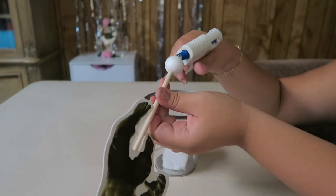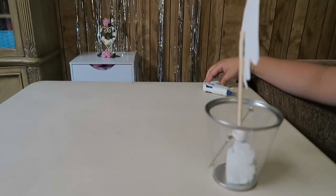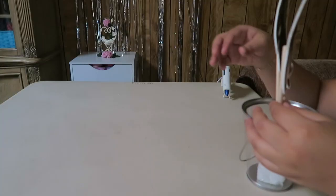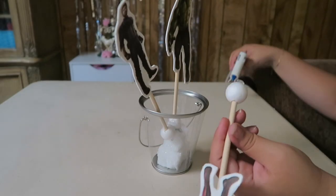We are now going to take our Avenger figures and we are going to add glue at the bottom of the foam circle and start gluing them in the middle. I added Hulk in the middle and Captain America on one side and Iron Man on the other.